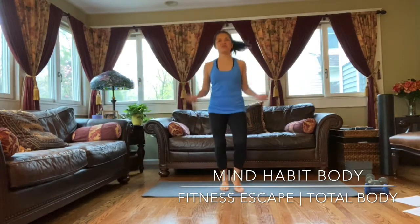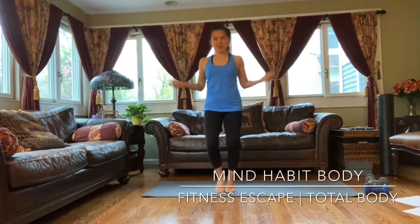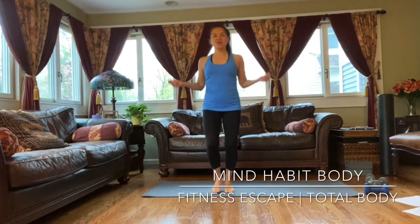Jump rope — just getting our heart rate up. Five, four, three, two, one. Good.